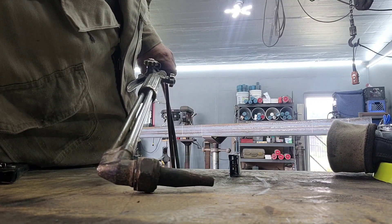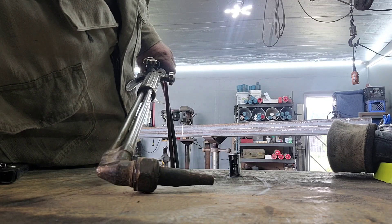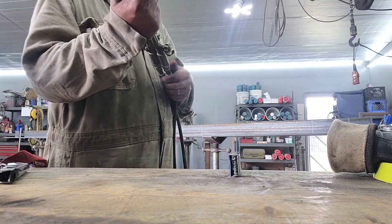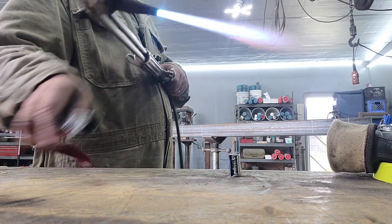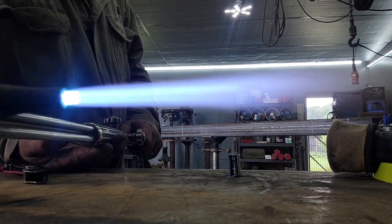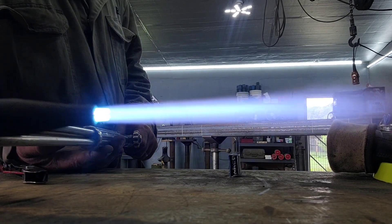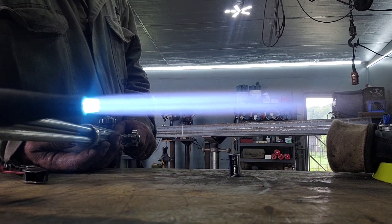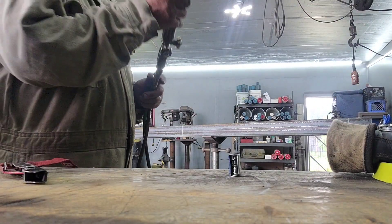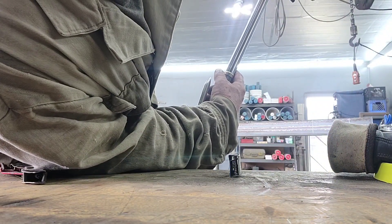Size number one tip, 7 PSI acetylene, 40 PSI oxygen. That's not bad, but it's a little dirty — it can get much better than that.